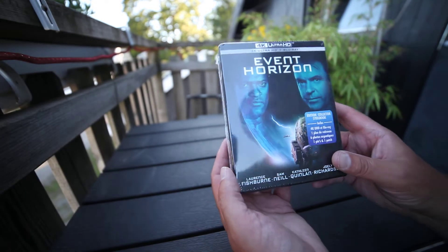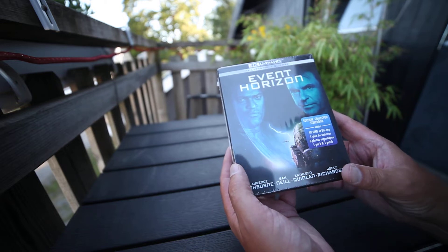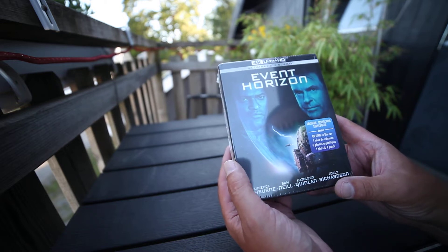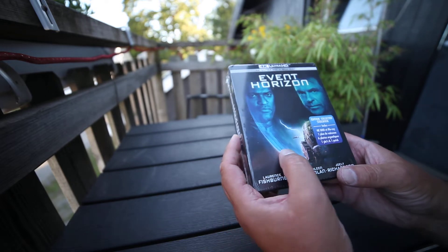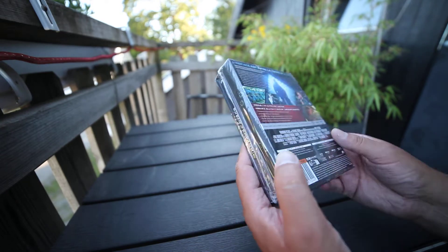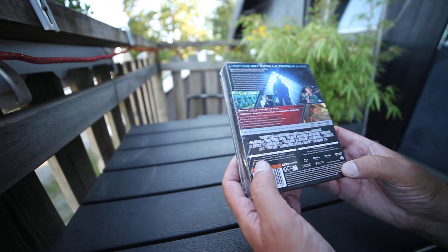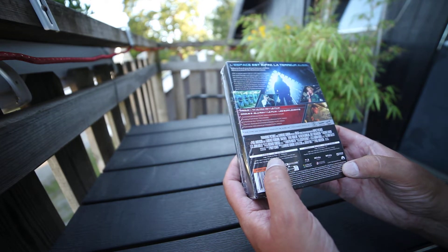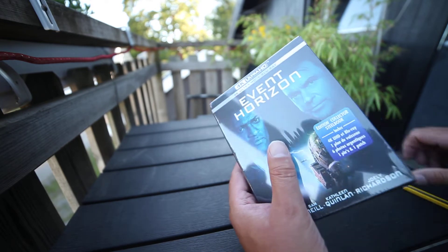Hi, UnboxNorway here. Here we have Event Horizon 25th Anniversary Edition Steelbook 4K. If you're into collecting Steelbooks 4K, please subscribe. It has Dolby Vision and Dolby TrueHD 5.1 on both discs. Runtime is 96 minutes.